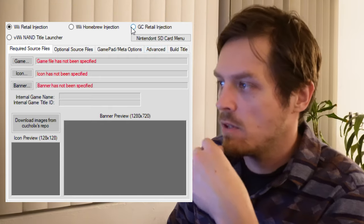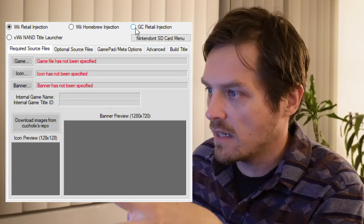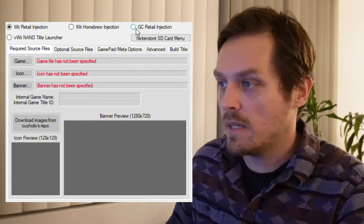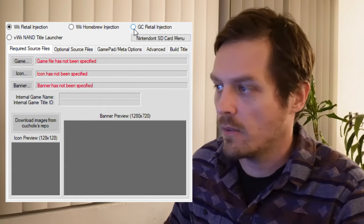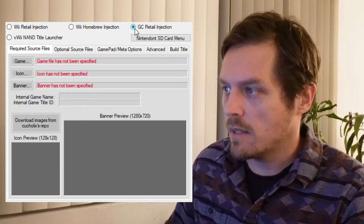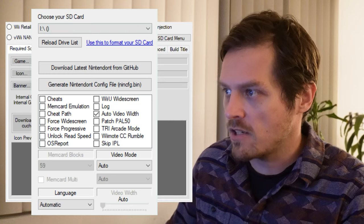We're going to choose GameCube Retail Injection. Don't choose anything else here — don't load up a game ISO or anything. I'm assuming you guys have already loaded your games onto the Wii U, so you already know how to do all that. This is separate; this is going to be a universal change. GameCube GC Retail Injection is in the top right.